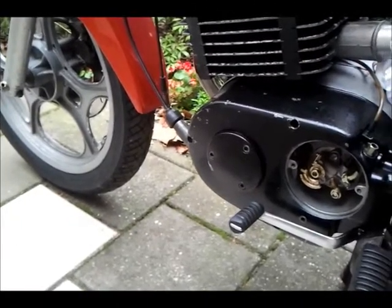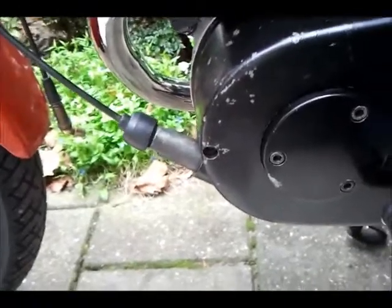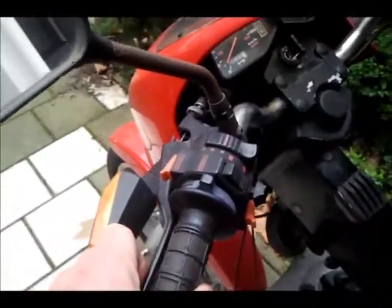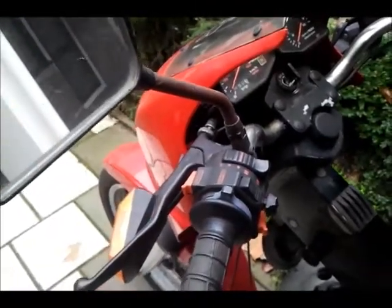Yet another update — this time there is a clutch cable connected, so now I do have a clutch that is operating. Yes, but there's more.